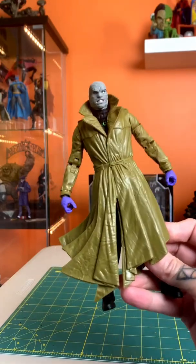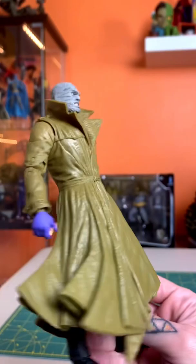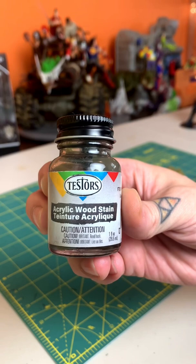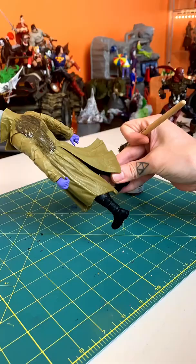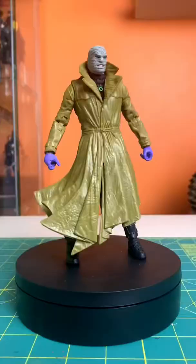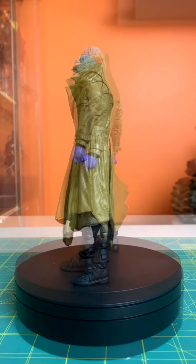Hey everyone, this is Josh from Before, and I'm digging this McFarlane Toys DC Multiverse Hush, but the jacket could really use a black wash to bring out some of these details. So let's go ahead and lay on this Tester's black wash — lay it on real thick, let it dry a bit and settle into those crevices, then wipe it off or dab it off. Let's see before and after what a difference just a quick little black wash can make. Go ahead and try it for yourself — I think the results look great!